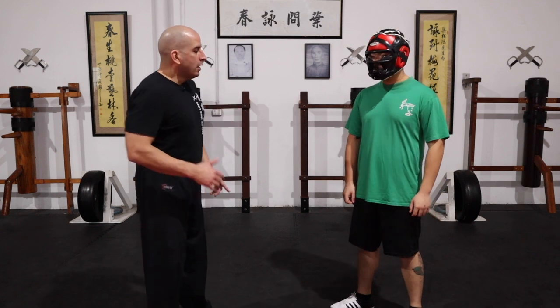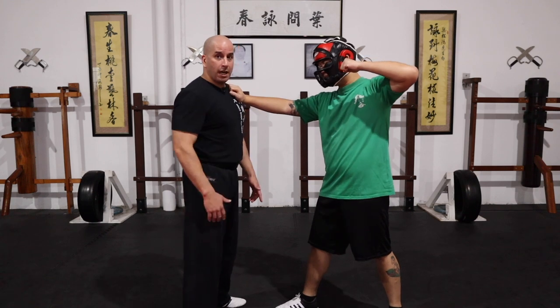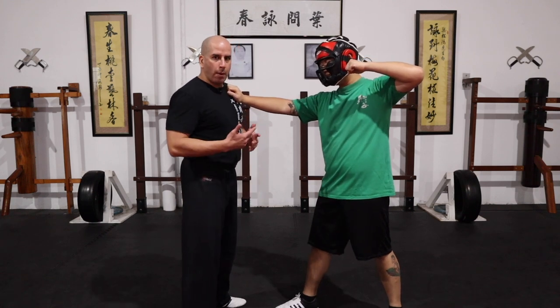So what I'm showing you now is an option where you can do this, but it's different from the previous technique — the ending is different. So this time, Sean has his hand on me and he's threatening to punch me with the other hand. So I need to be quick in my approach.